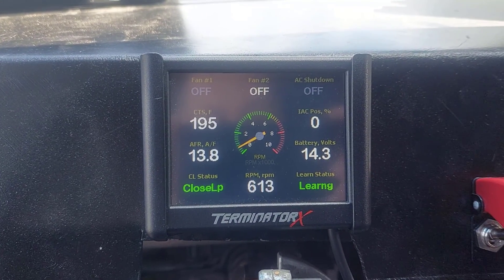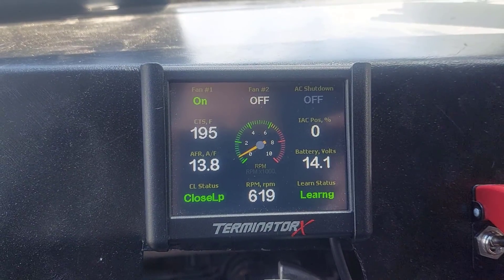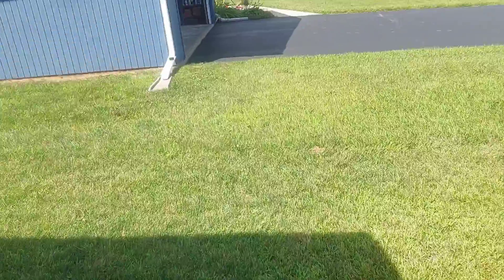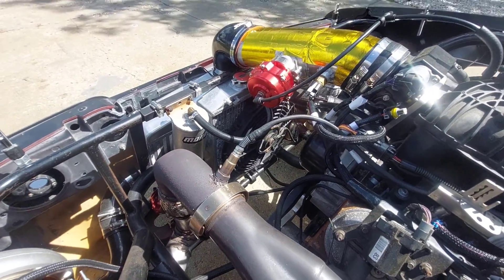At one more degree we should see fan number one turn on. There it did — sounds like the fan kicked on, so let's take a look. Sure enough, the fan has kicked on, so everything seems to be working like it should.